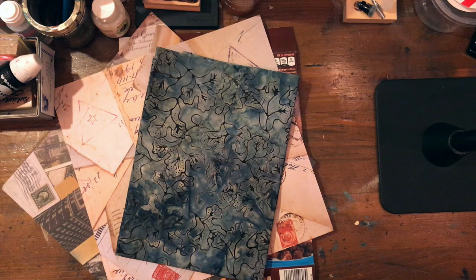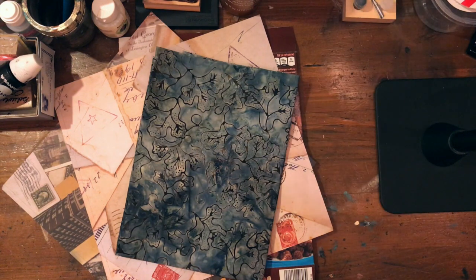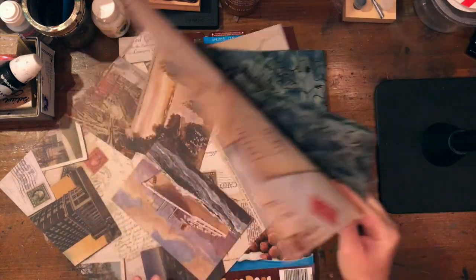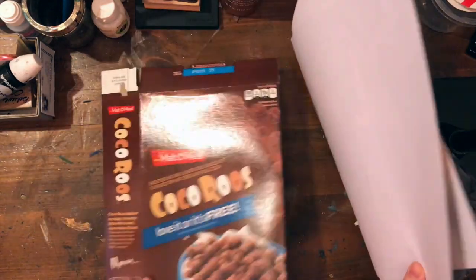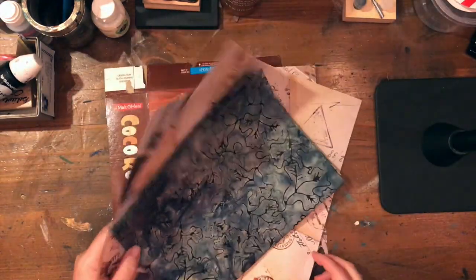Hi everyone, it's Heather here at Creative Faith Art Studio, and today I'm going to show you how to make a traveler's notebook cover. This is made from some scrap fabric I had from a quilting project, some scrapbook paper, and an old cereal box for chipboard.